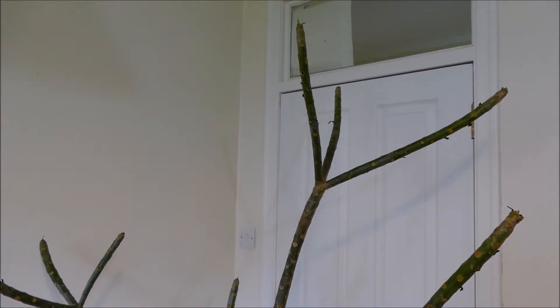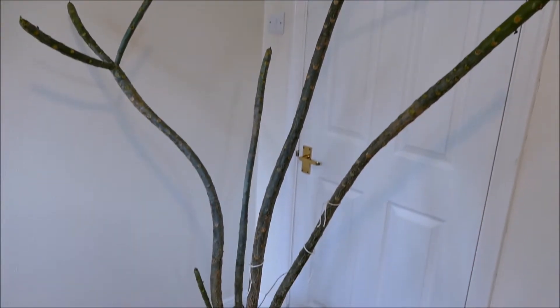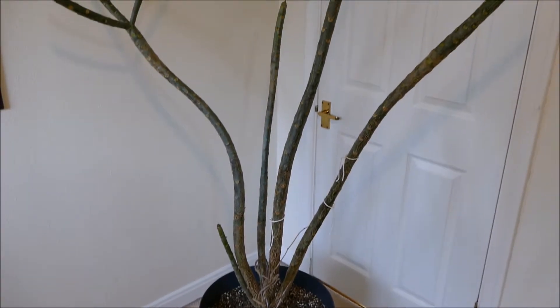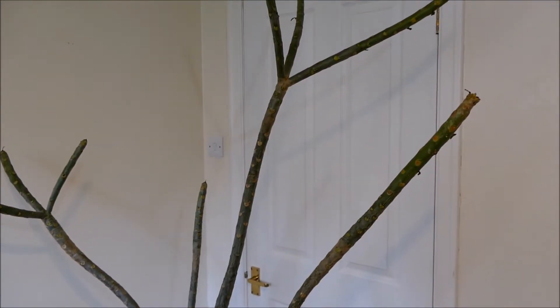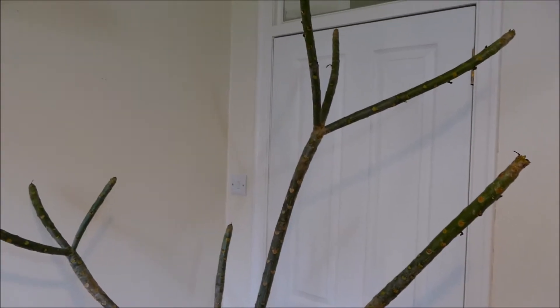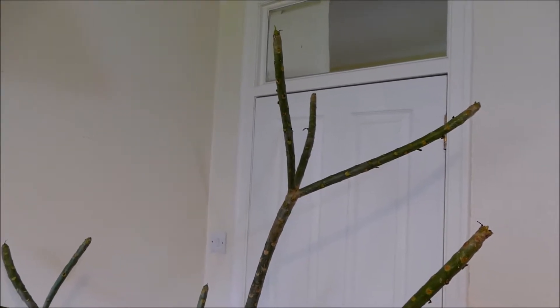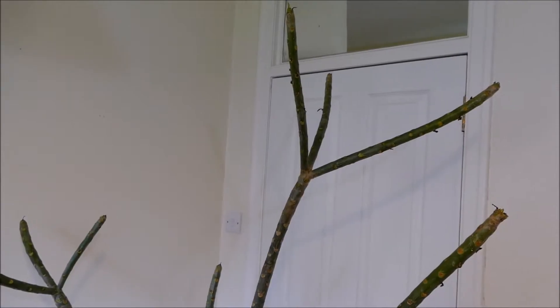Hello and welcome to Gardening at 58 North. In this video I'm giving you an update of my frangipani. As you can see it's currently in its dormant phase — it's been like this over the winter. Normally when I have this in my house, if it doesn't have any pests or diseases on it, I let it keep its leaves all winter and keep it in a semi-dormant phase where it doesn't seem to grow any more leaves, just sitting there in a warm living room.